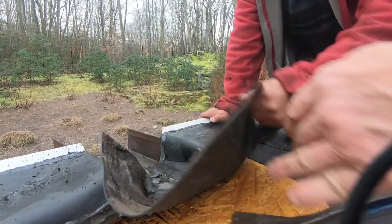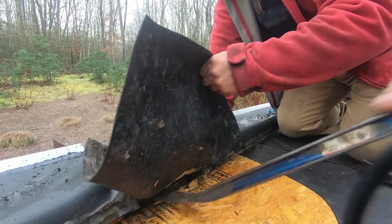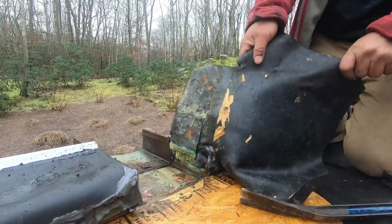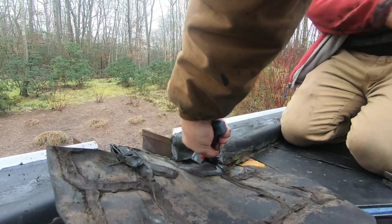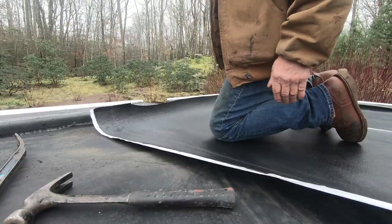The microphone quit on me so I'm just going to talk you through this procedure. Here I'm removing the EPDM material from the scupper so I can attach my membrane straight to the scupper. That's important, and also to get it lower in the scupper.